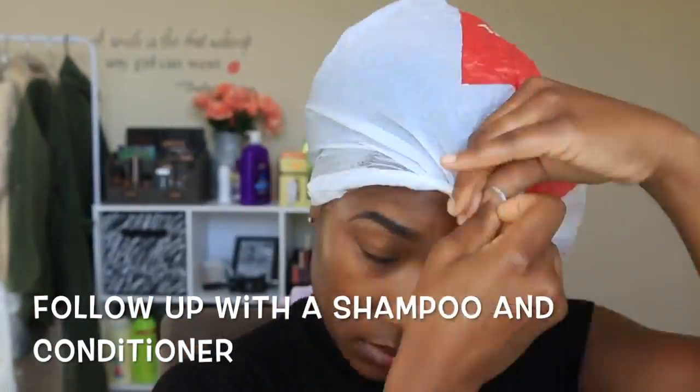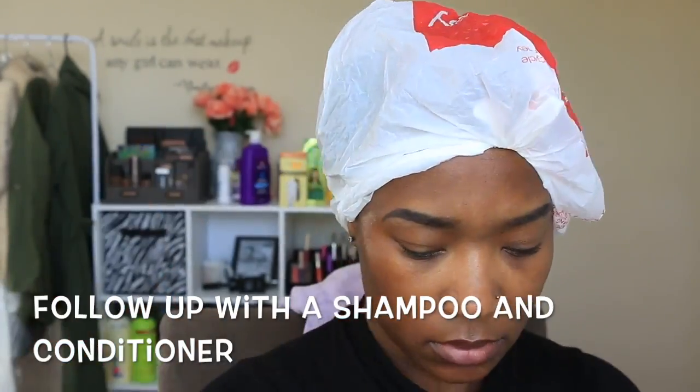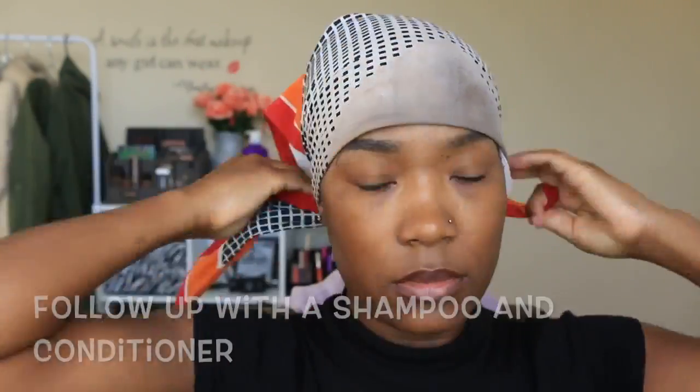Once you're satisfied with your massage, go ahead and either grab a plastic bag like I do, or you can use a hooded dryer. And that is it you guys. I hope you guys enjoyed. Make sure you like, comment, and subscribe. And I will see you guys later. Bye!